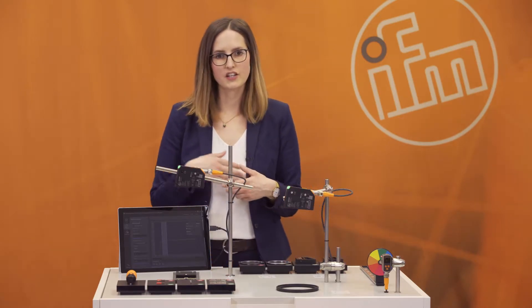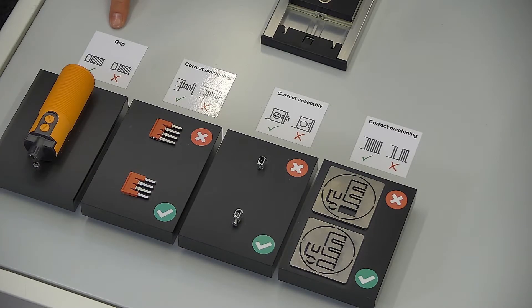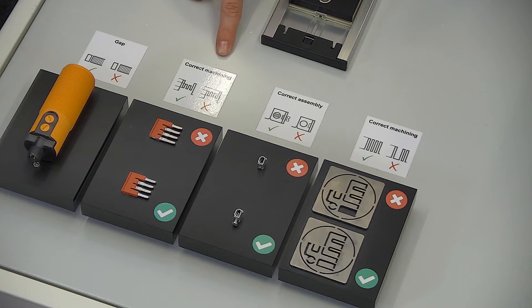The first application group is gap control. The PMD profiler looks for small gaps within an object and checks if the gaps are closed or not. The second application group is correct machining — checking whether a part or object is completely and correctly machined, or if there is a part missing.